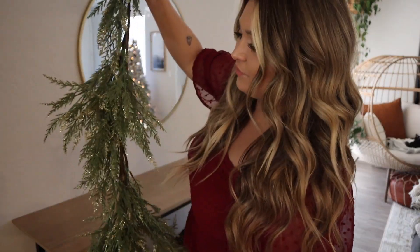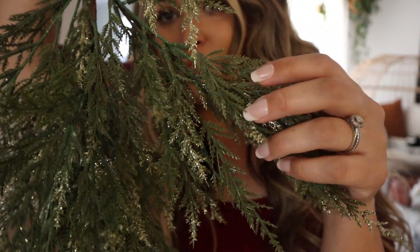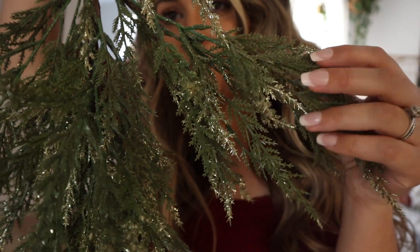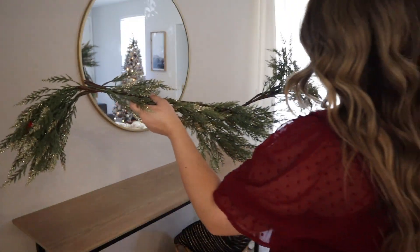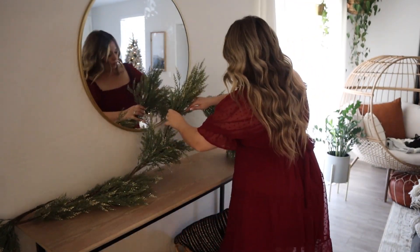Once the table was all clean, I am going to be putting down this beautiful garland — I love it so much, it's so pretty. I love how it is different than the other garland I used in my last Christmas clean and decorate with me that is all snowy and has ornaments. This one is just very basic, very neutral with glitter and the green garland.